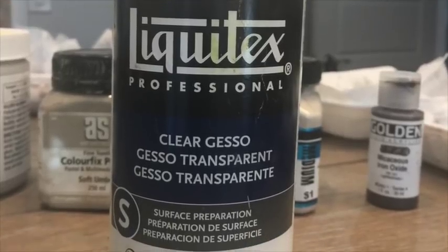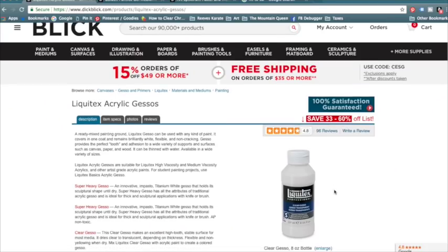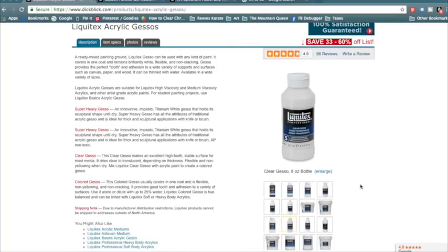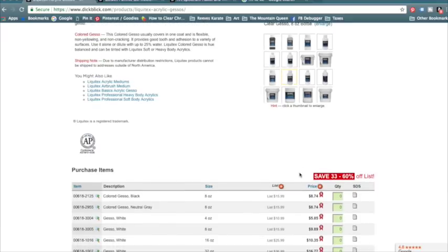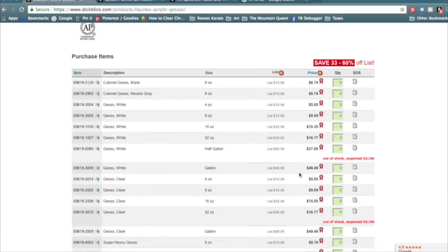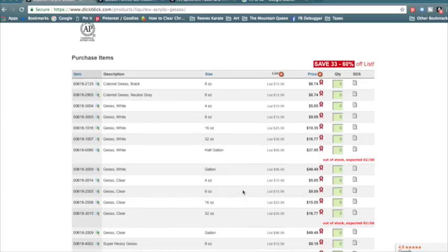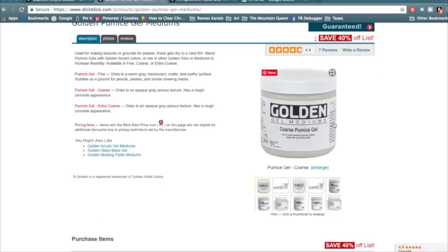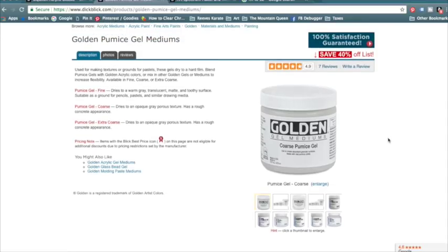Now let's look at using clear liquid gesso to make your own homemade surface. I'm doing an apples-to-apples comparison, finding everything on Dick Blick. I use clear liquid gesso a lot — applied on watercolor paper it makes a nice grit for a homemade surface. It also comes in an 8-ounce bottle, and an 8-ounce bottle of clear gesso is $9.89.